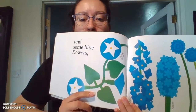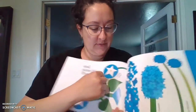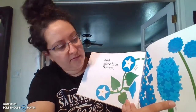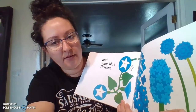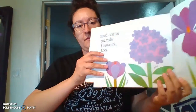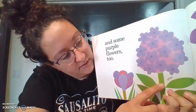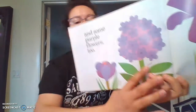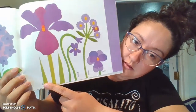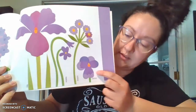And some blue flowers. So these are morning glories. These ones are the delphinium. And some blue hyacinths and the cornflowers. And some purple flowers too. They got the crocus, the phlox, the irises, the violets, and aster, and the pansy.